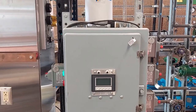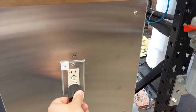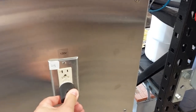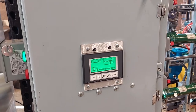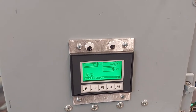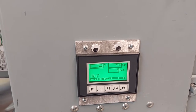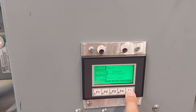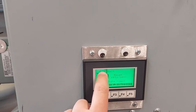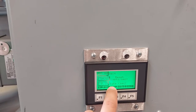Now we will plug in the controller and allow the controller time to self-calibrate. For correct output to the flow control valve, select F5 and verify that your gain is at 50, your reset is at 10, and your rate is at 0.25.